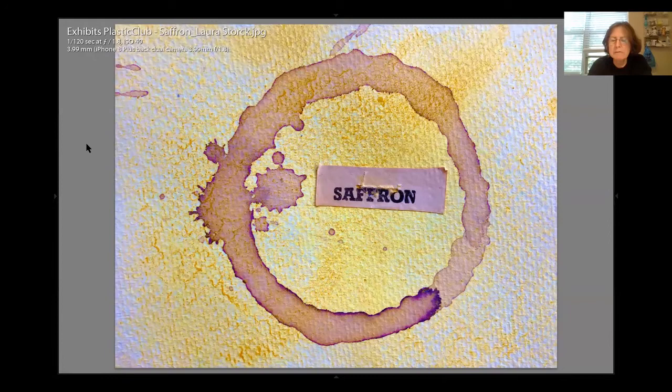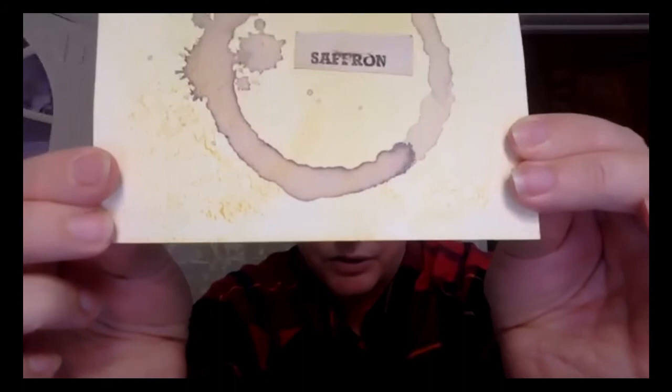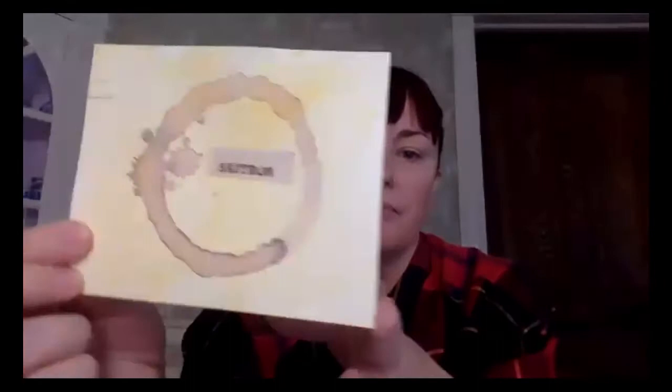I have to stop sharing because the photo doesn't really capture it. It's more yellow in real light — the whole card is yellow but it looks more white through the screen. I used just what was in my kitchen to make this: saffron. I had a little packet of it.